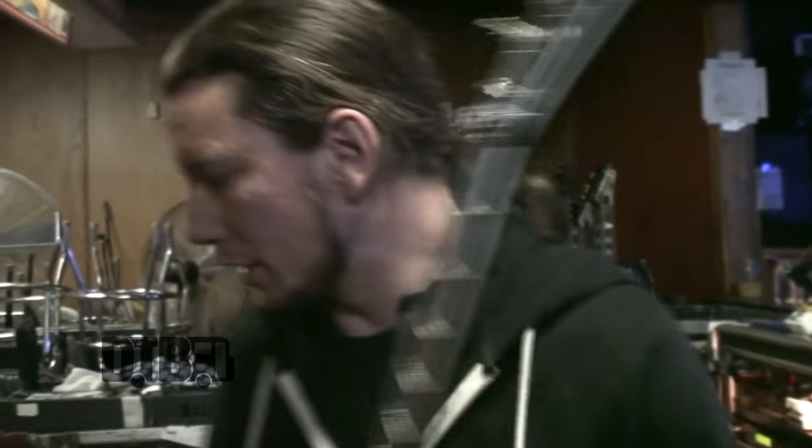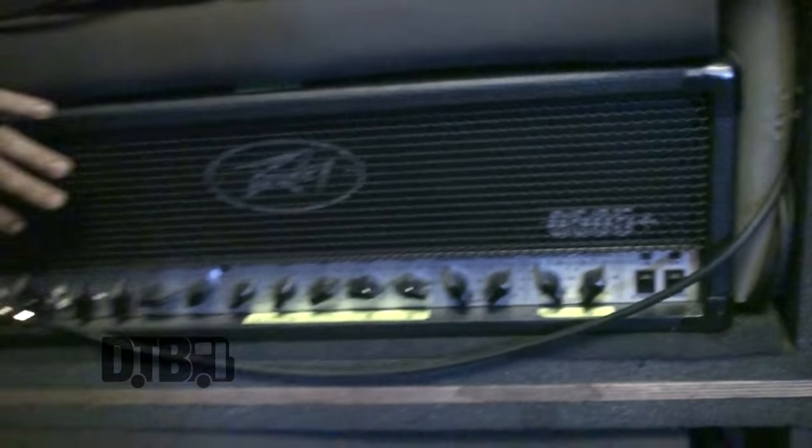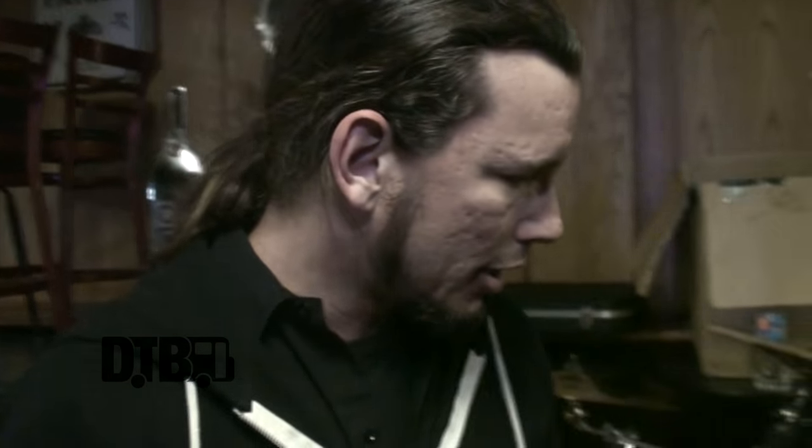This guy over here is an M1 — this is in standard E, and it also has Iconyx pickups in it. Amp-wise, we use PV — this is a PV 6505 Plus, been using this for years, love this thing. Hiran is doing the 6534, so when you put them together it's got a nice blend of more low end and more of a mid tone.